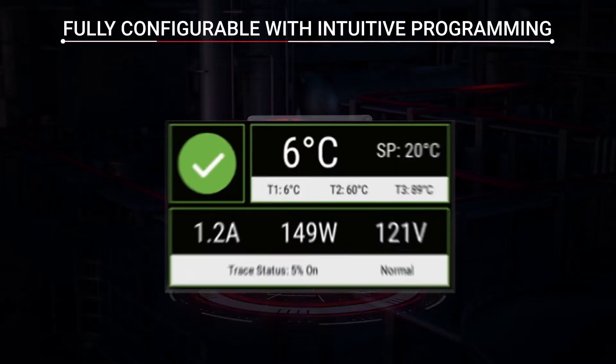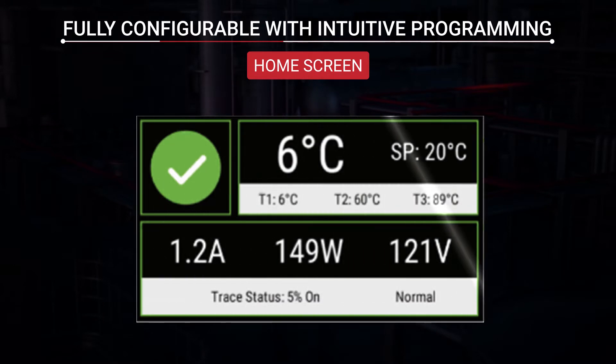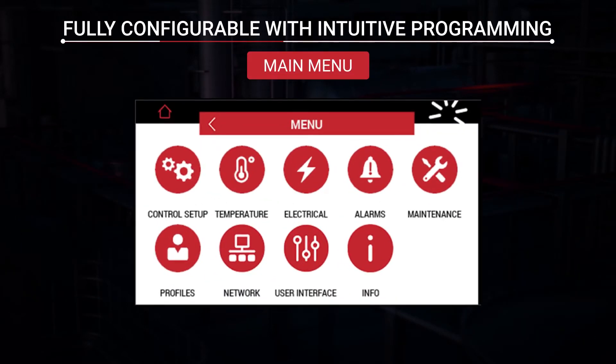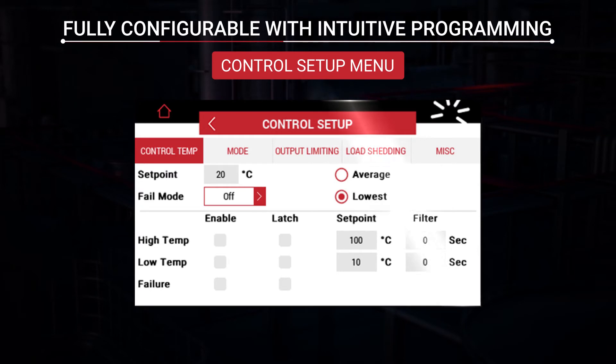The Elexant 4010i is fully configurable with intuitive programming. The clean and thoughtful design of the home screen makes it effortless to quickly access pertinent information. The main menu allows for easy setup right at your fingertips. The control setup menu provides flexible configuration, allowing the Elexant 4010i to be used for most industrial heat tracing applications, eliminating the need for multiple solutions.